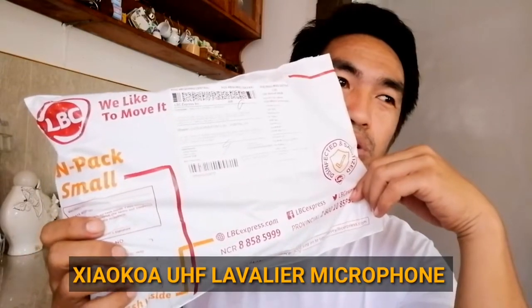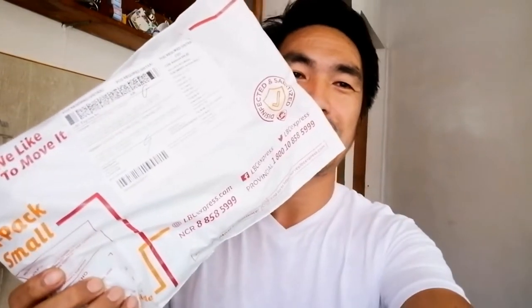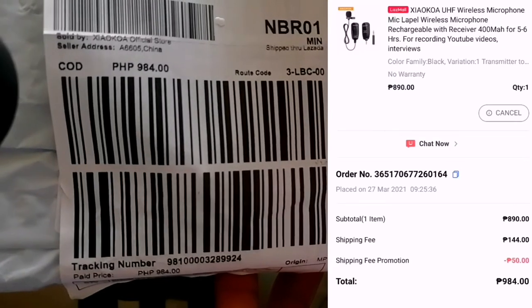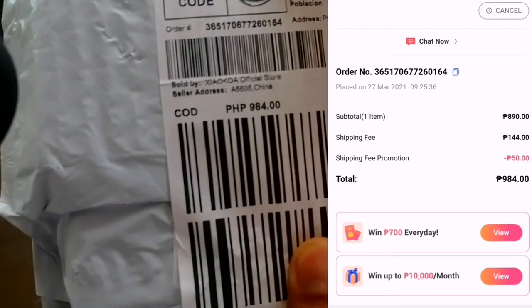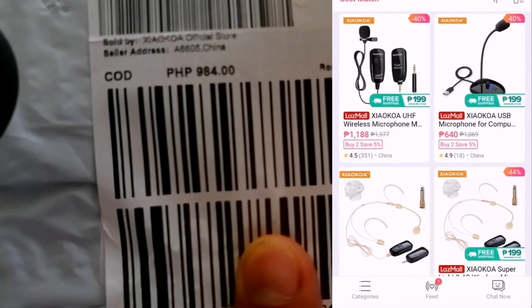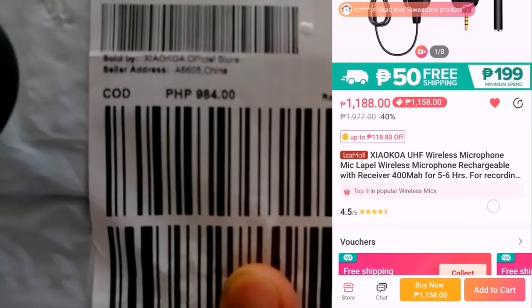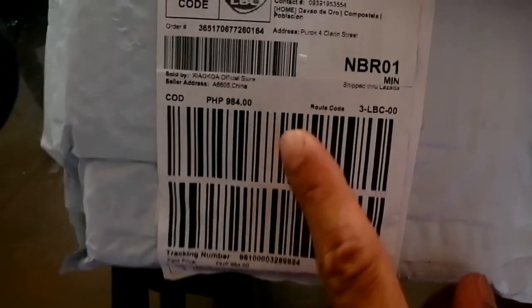Ito po yung kuwa. Wireless na bilir. So yung price nito guys ay nasa 984 pesos. Pero yung original price ngayon ay nasa 1,108. Dahil nagkaroon ng birthday sale yung Lazada ngayon March 27, so nag-discount sila. Kaya nag-grab na ko ng order ko.